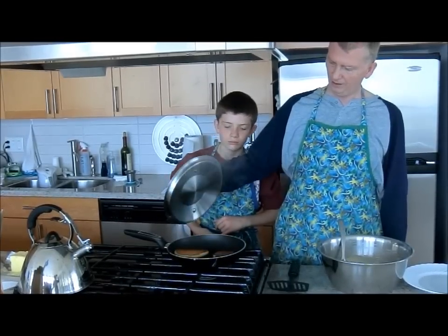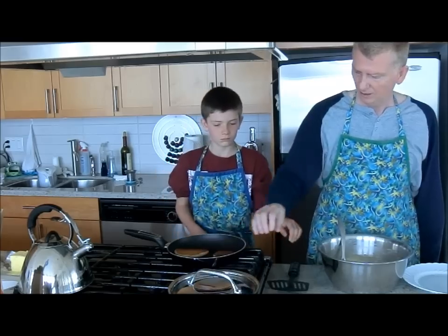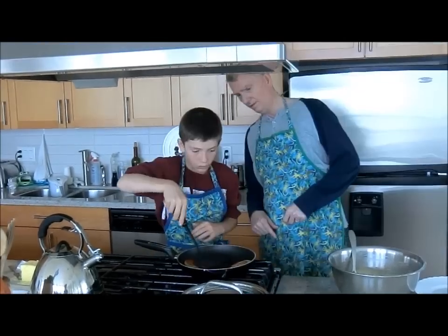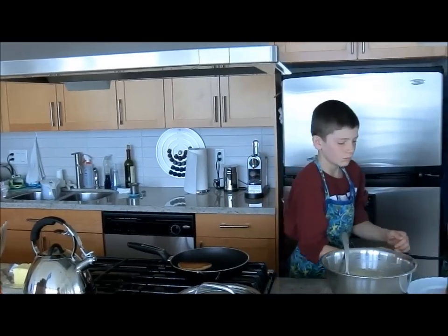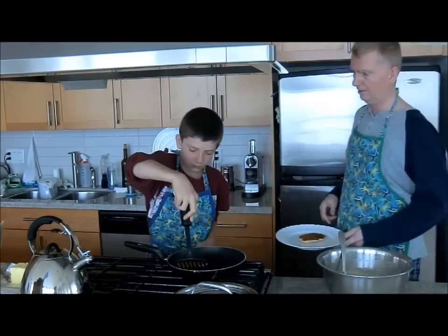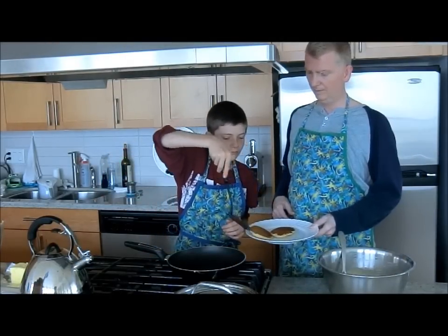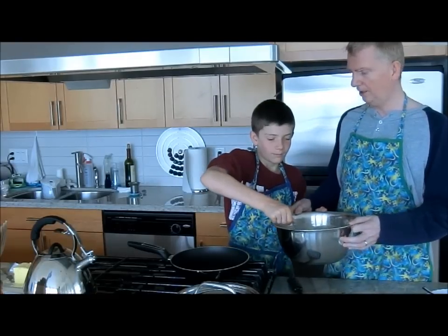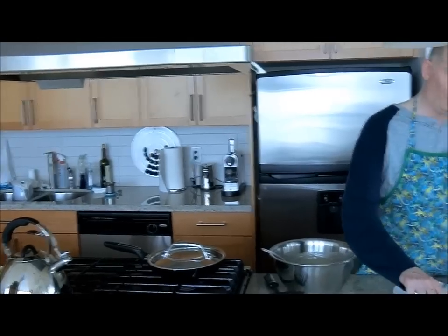Let's see if these are done — we get a puff of steam. Take a peek underneath and see how they look. Whoa, it looks good! Let's put some more pancakes on the pan.